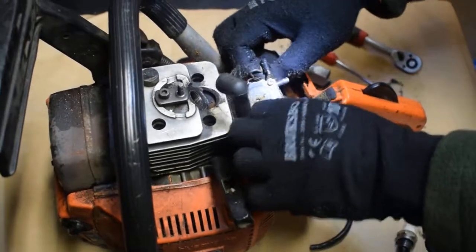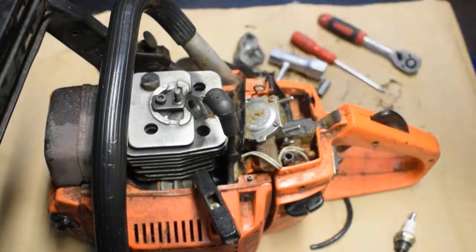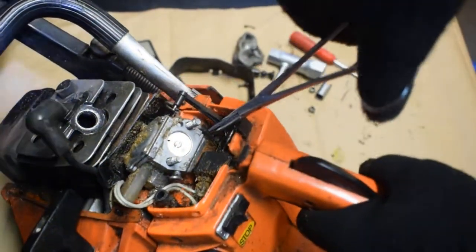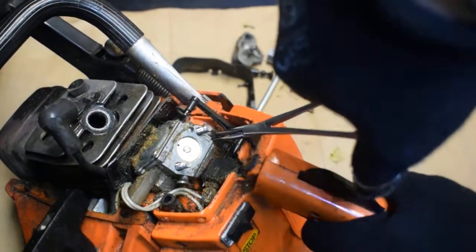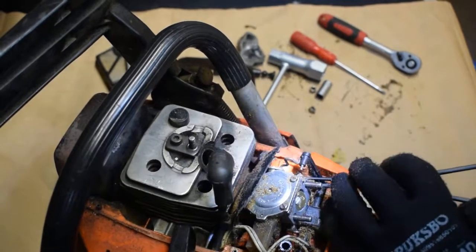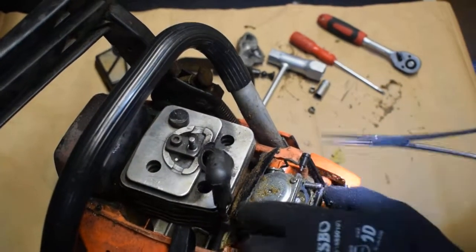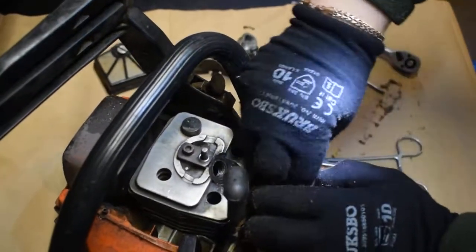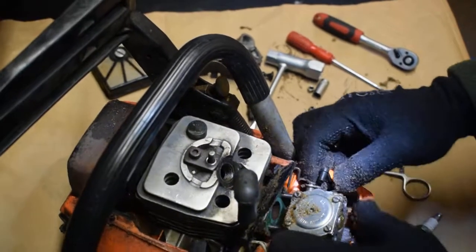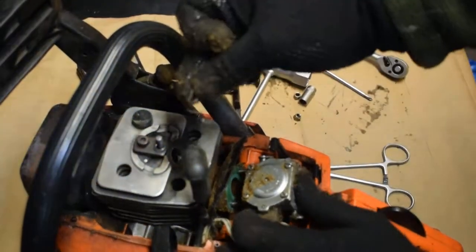Here's the fuel line that I need to take out from the carburetor. It's a little bit tricky. I also have this spring here — I have to push it out. There it comes — the spring. This is the position that it was in.